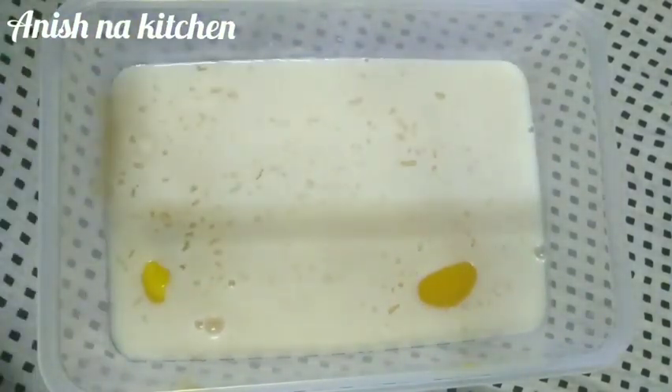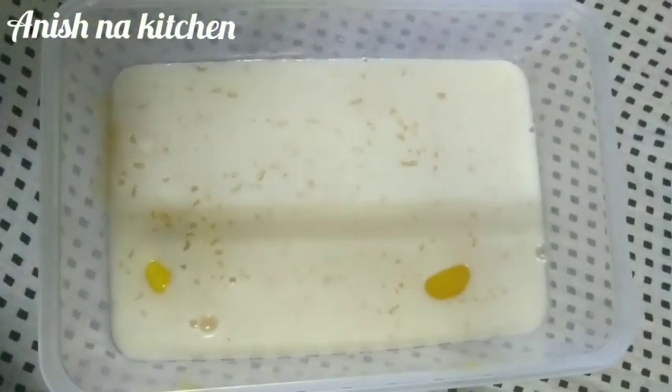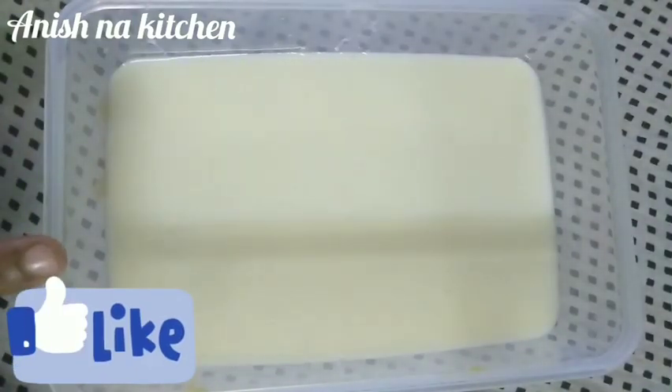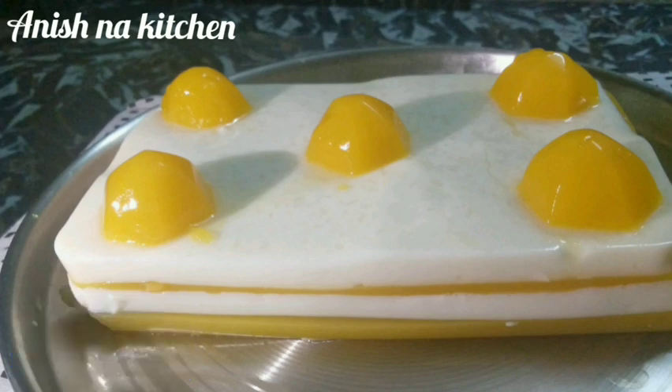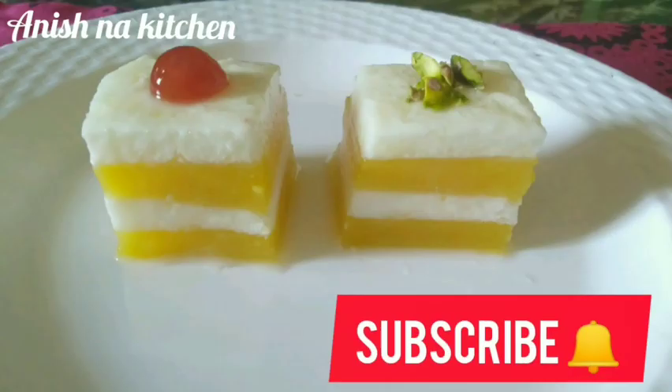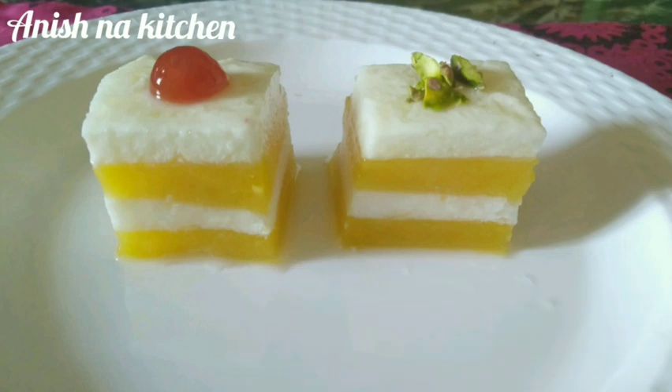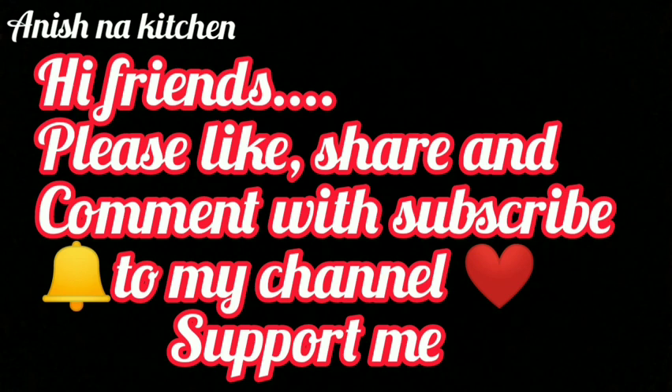Don't put it in the fridge. I will decorate the ice tube mold. You can decorate it. Cut it and be safe. If you like, share it and comment. Like and share it. Subscribe and click the bell.